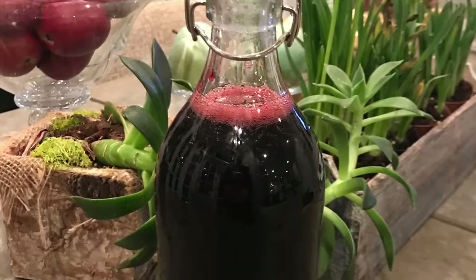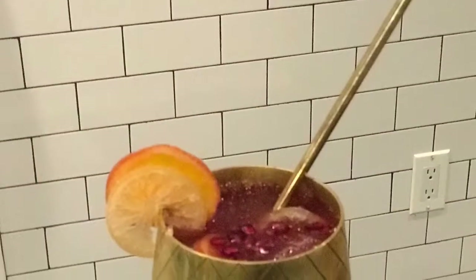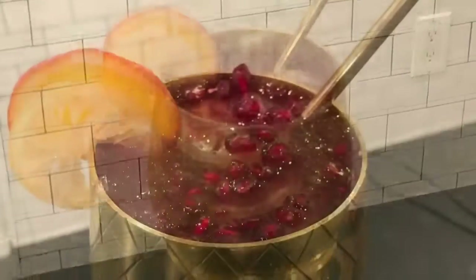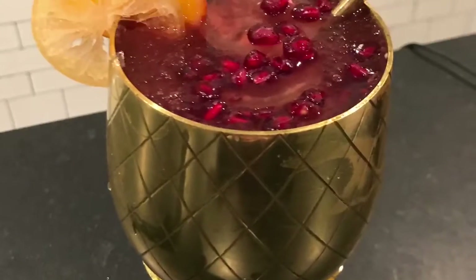Grenadine is now bottled and ready for consumption. You know what that means — it's cocktail time! Skol to my friends on Facebook: loyal, willing, and able. Now let's get to drinking, and all glasses off the table. Cheers until next time.